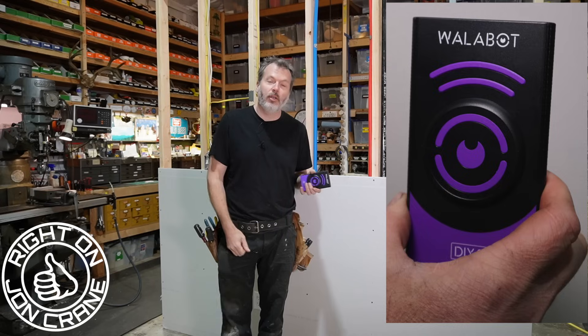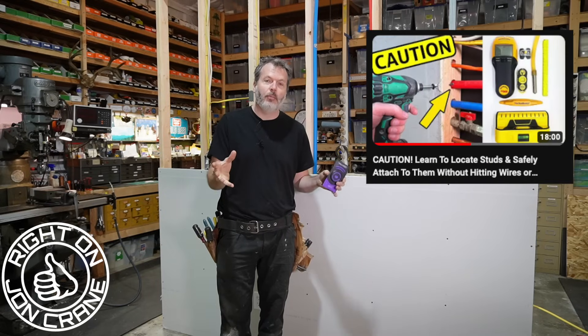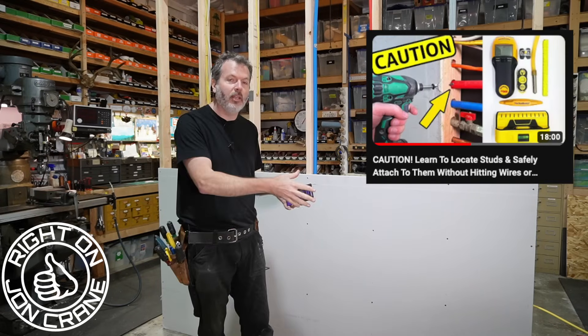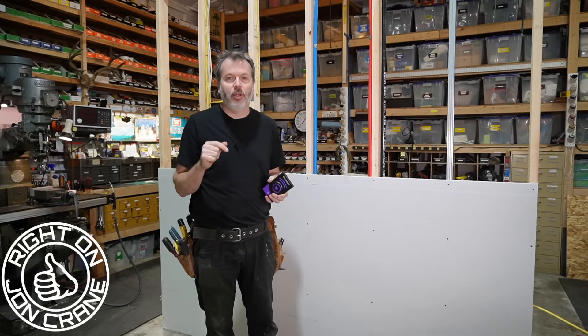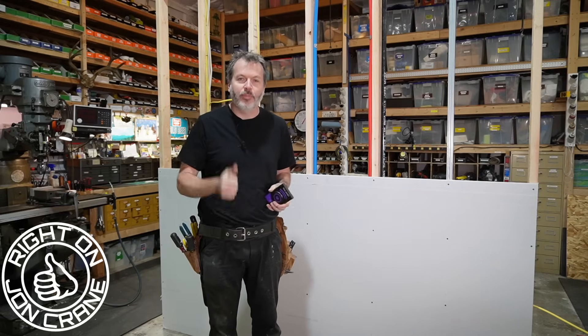I hope you guys enjoyed this video. Be sure to check out my other video on stud finders — that one is really in-depth on using other kinds of stud finders. I wish I had this one when I made that video. I hope you guys are great and I'll see you all soon. Right on!